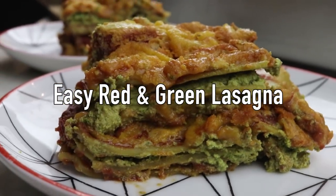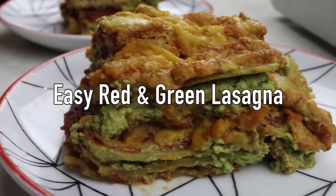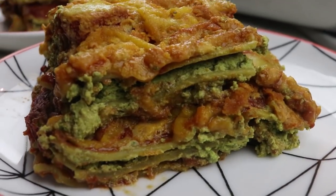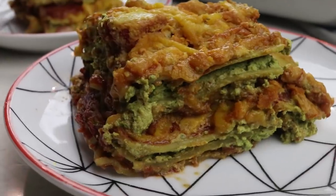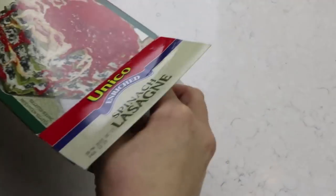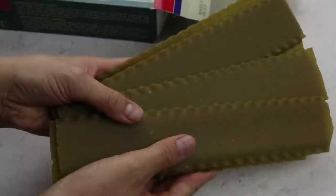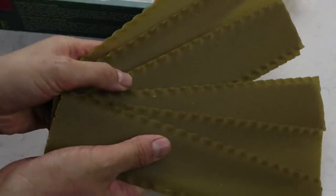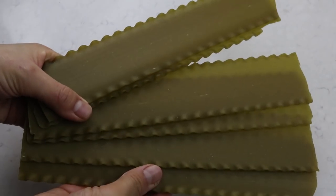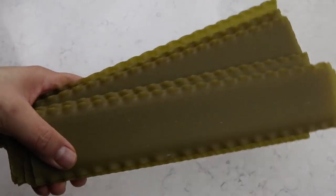Next we are making a super easy lasagna - I wanted to make it a red and green lasagna. I'm using spinach lasagna noodles because I wanted that green color. It's not as green as I want, but it'll do the trick. If you can find red lasagna noodles, that would look fantastic!